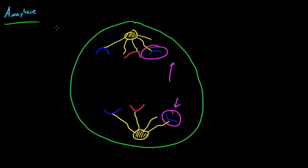That's what anaphase is. It's basically when the chromosomes separate so that two sister chromatids, identical to each other, are on opposite sides of the cell.